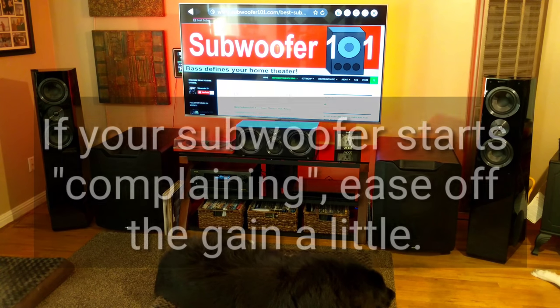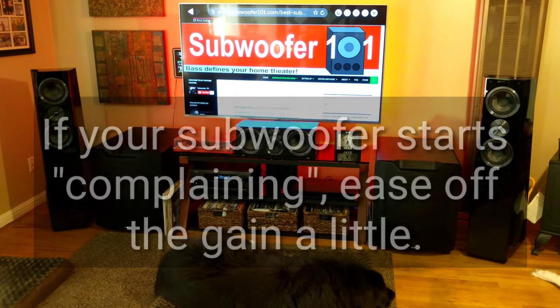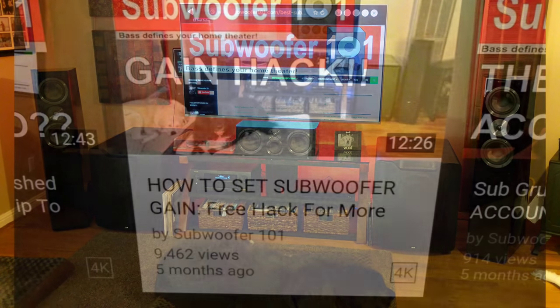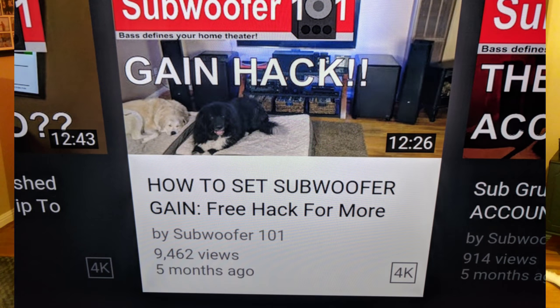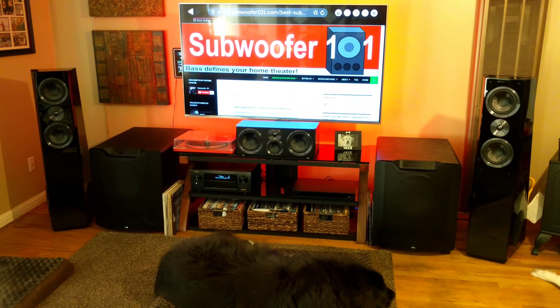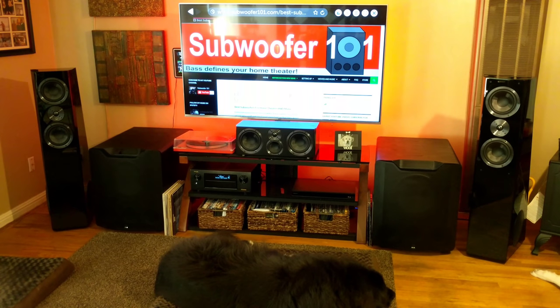The gain hack works really well and it's one of those things you can do that's free — it doesn't cost anything. In the original full video I talked about doing it through Audyssey and trying to hit a particular decibel level, but I realize that's more complicated than it needs to be. This short version is just about running the AVR subwoofer level lower and running the gain on your subwoofer higher.